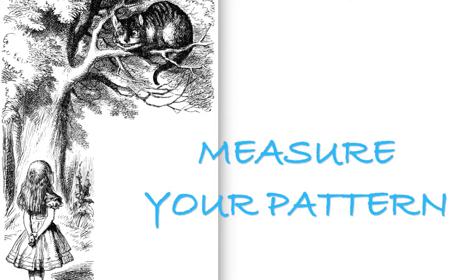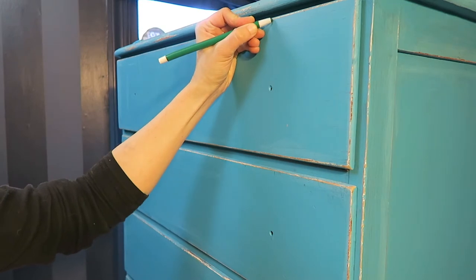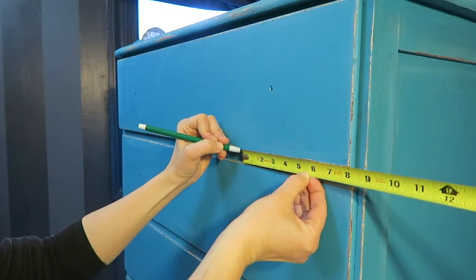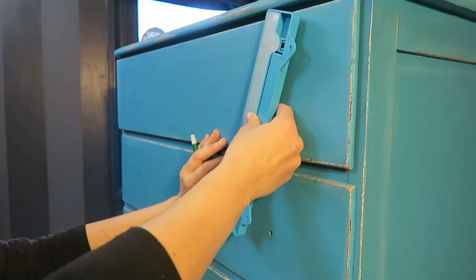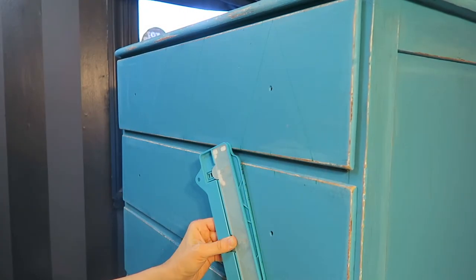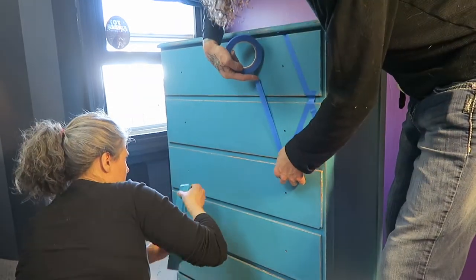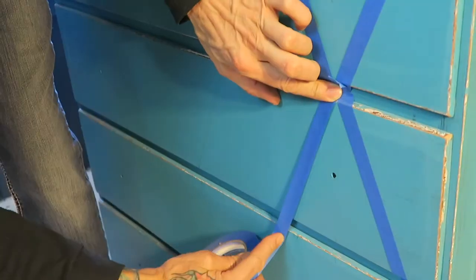Three times a year we go to the Brimfield Antique Fair, and it is possibly the largest in the United States or even the world. It is a week-long event and it's massive. The reason I mention it is because they have lots of furniture that looks just like this, and it's big money. So this is a way that you can turn a plain old bureau into something really special and unique, especially if you have a whole set you can do in the same style. But for this project we have just this one piece.